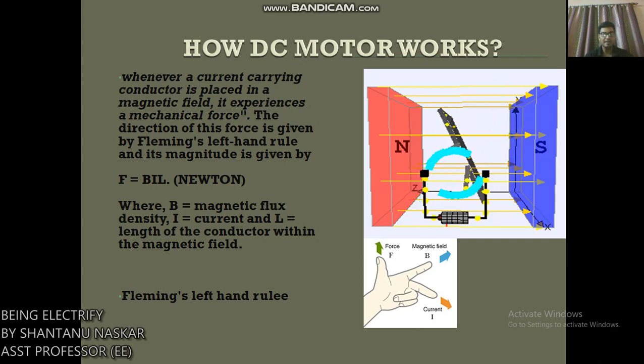The basic working principle of a DC motor is: whenever a current-carrying conductor is placed in a magnetic field, it experiences a mechanical force. The direction of this force is given by Fleming's Left Hand Rule, and its magnitude is given by F = BIL, where B is magnetic flux density, I is current, and L is the length of the conductor within the magnetic field.